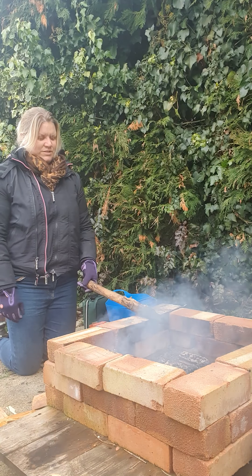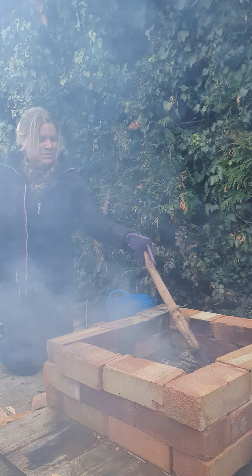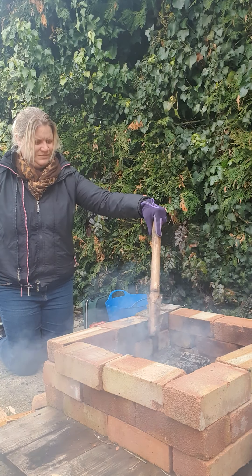What I've done is literally with my large stick at arm's length and my gloves on, I've just moved the fire to spread the logs apart so there's not enough fuel going through each of the logs. As you can see, it's started to smoke.